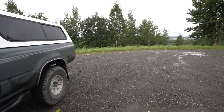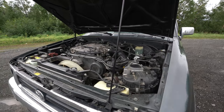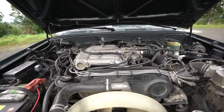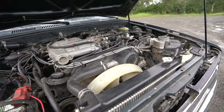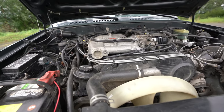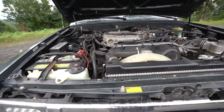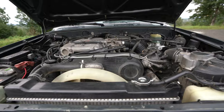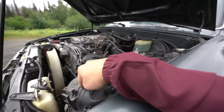Let me go ahead and pop the hood. Alright guys, this is the engine — the 3.0, about 280,000 miles. Pretty stock, done a full tune up on it, and I've done an EGR delete. That's pretty much it. New spark plugs, new oil, new OEM Toyota filter — it's probably dirty by now.